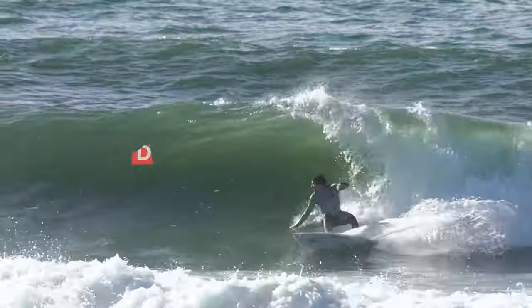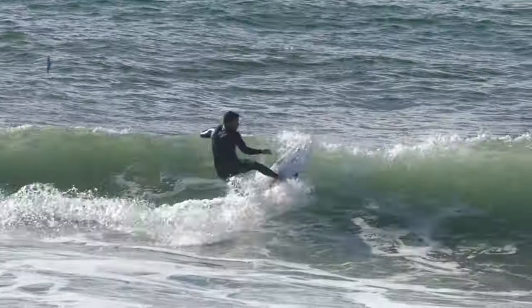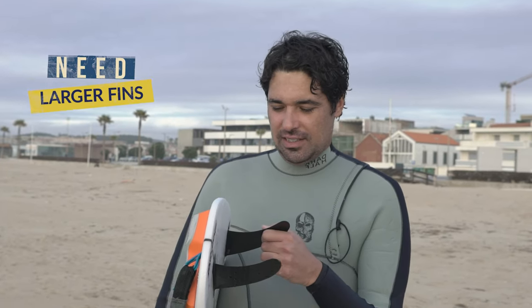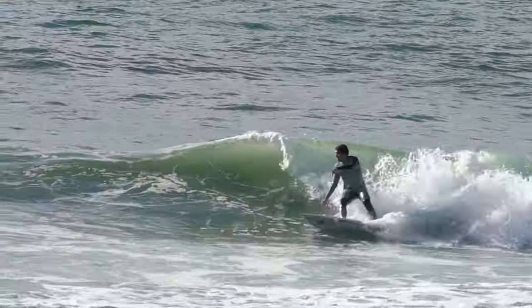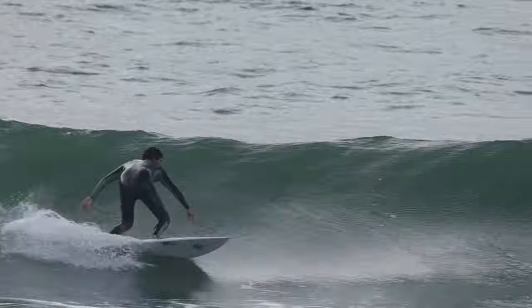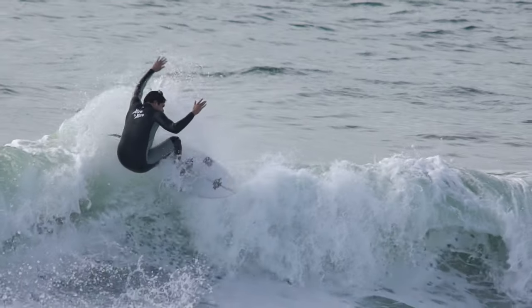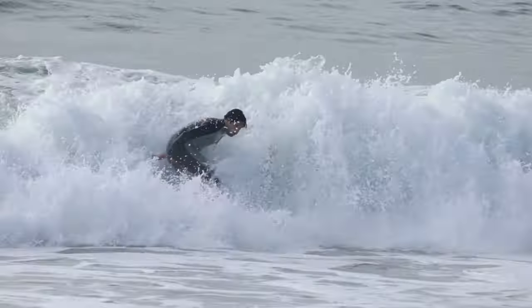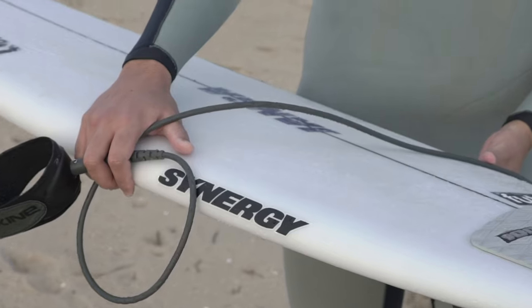The waves were bad but the board felt great. I think the fins were a bit too small — I think this is medium size and it's gonna work better on larger fins. I felt the board really well but a bit loose. I think I can use them when it's a bit smaller, but when there's some push and this wave has a lot of power, I should use larger fins.